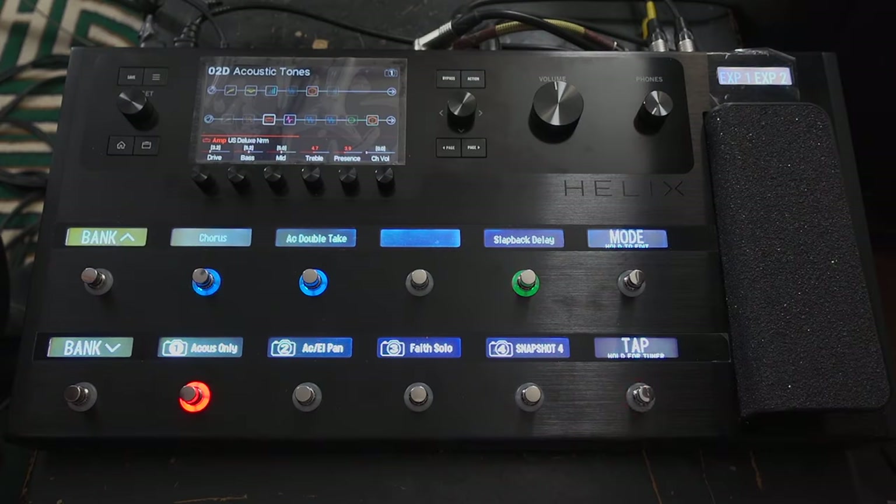Hello everyone, welcome back. Today we are looking at some of the patches that I've created on my Line 6 Helix, and today we're looking at the acoustic tones that I've got.